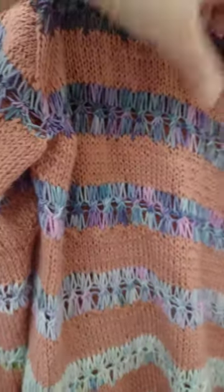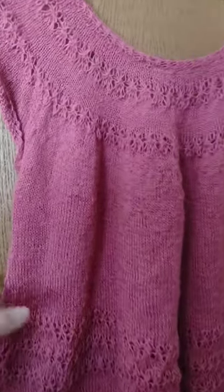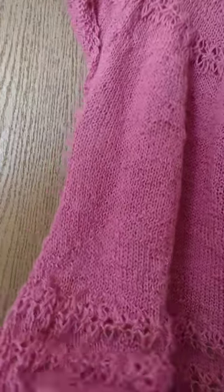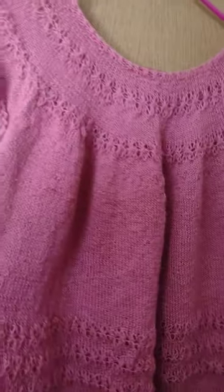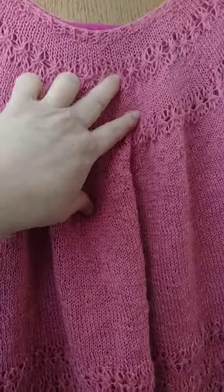You can see that beautiful lace pattern — and if it looks familiar, it's because it's the same lace pattern that's in the Pokeshine t-top, which is also by Little Theorem. That's her lace pattern.